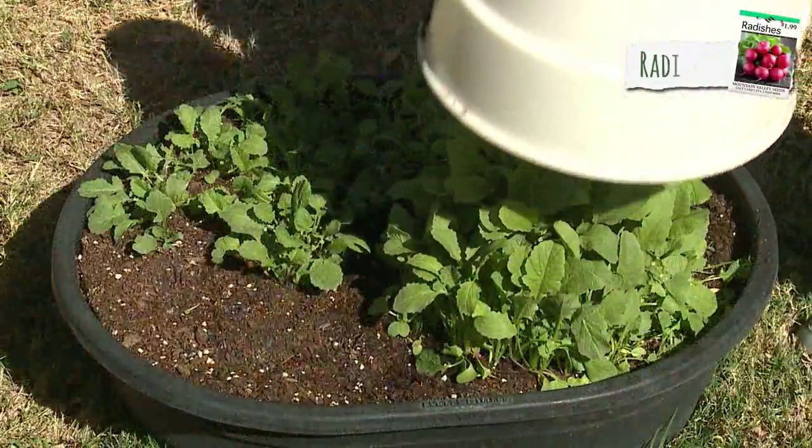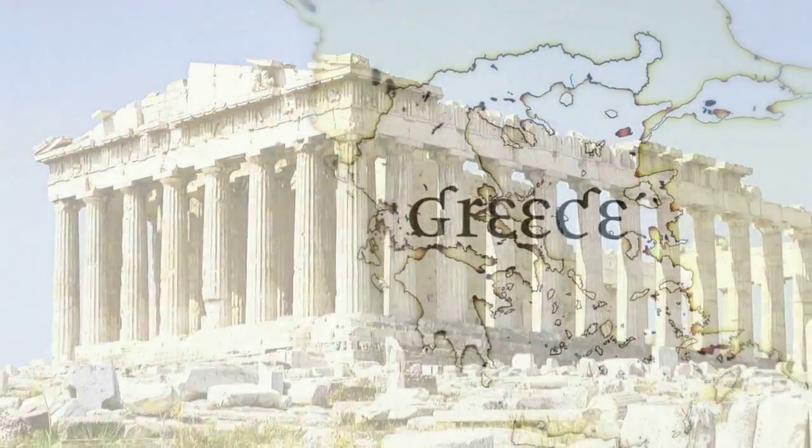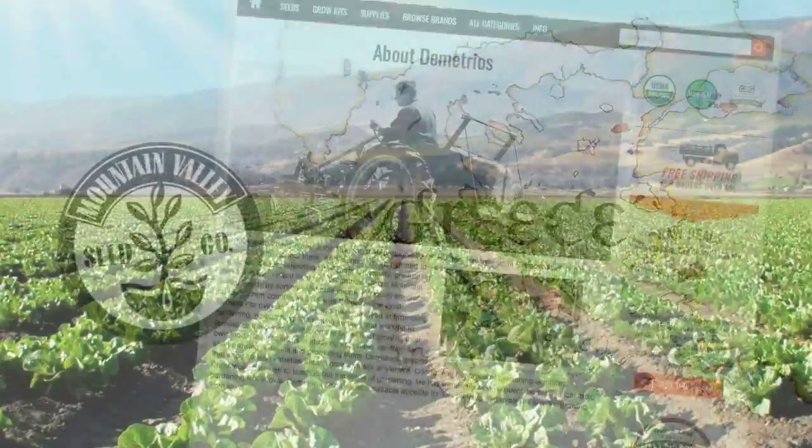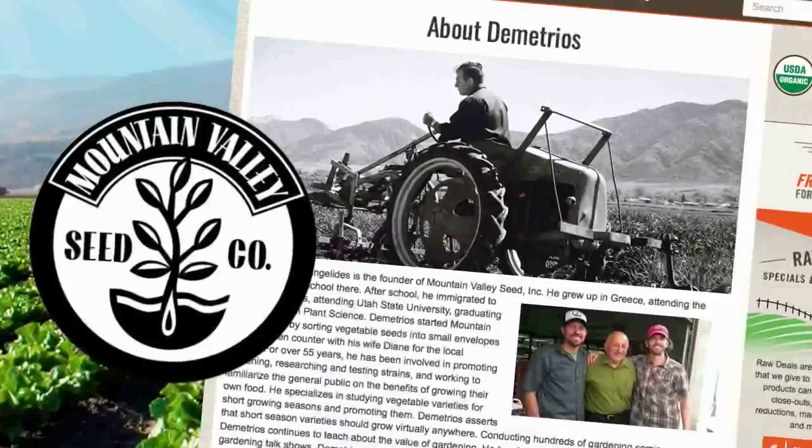You'll see this success again and again. Hi, I'm Dimitrios Agathangelidis. I'm the inventor of the SolarCap. I moved here from Greece many years ago and I've owned and operated a nursery and seed business for many years.